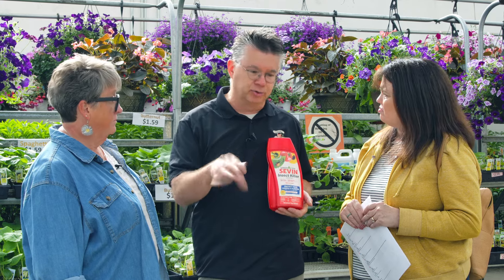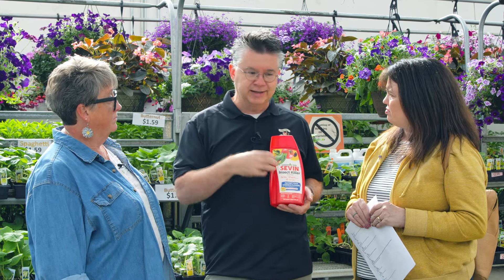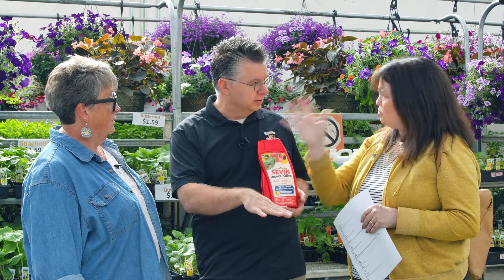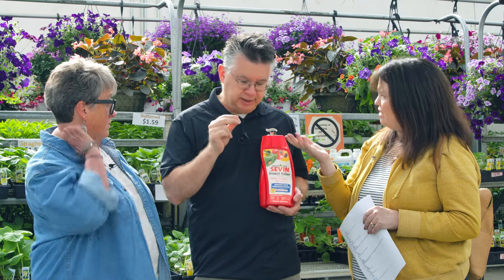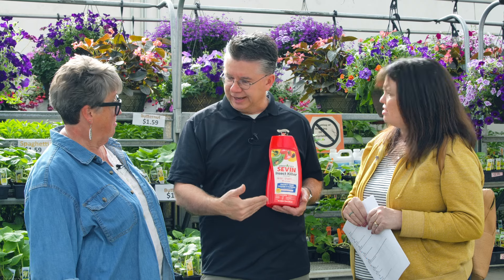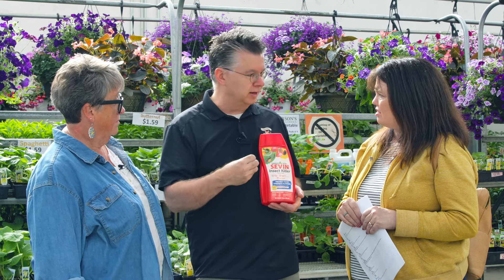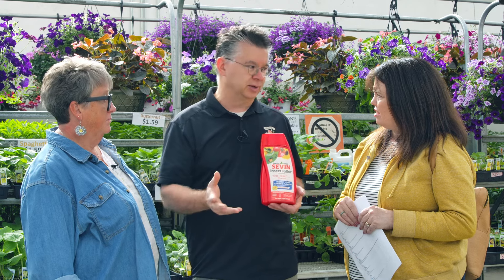You can use Sevin up to the day before you're going to harvest on most vegetables. Say you've got grasshoppers nibbling on your raspberries — you can spray this right over the top of the raspberries and kill the grasshoppers. A day after you've sprayed, you're safe to pick the raspberries, rinse them off. Make sure you wash it off, and then you're safe to use the raspberries.